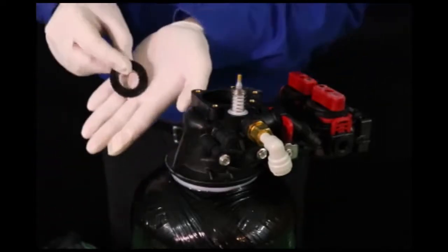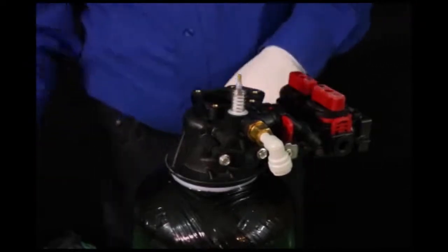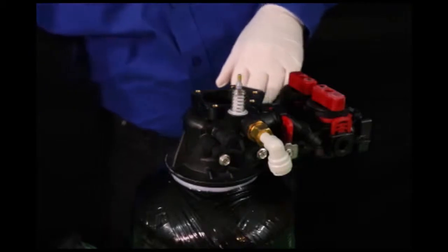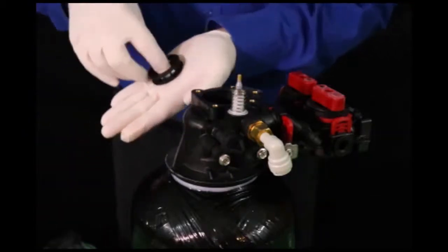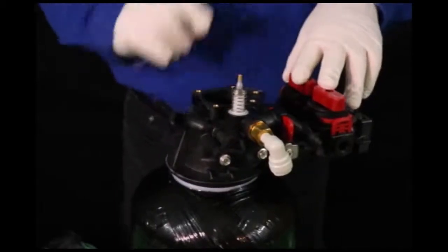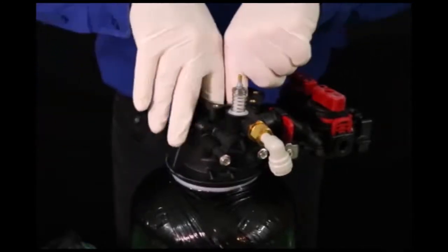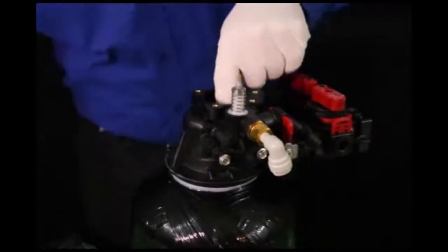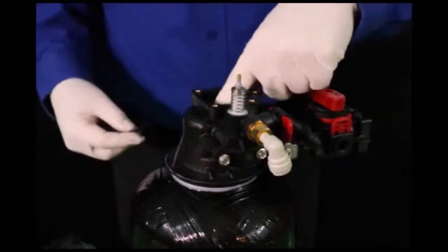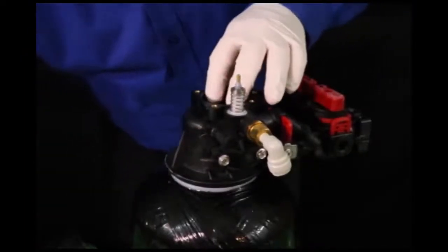We're going to put in our new seals and spacers, starting with the seal. Set that down inside the control valve. Take your trusty flashlight and make sure that everything's where it's supposed to be, setting flat. Calmly and patiently slide these home. Once it's in there, give it a little even pressure all around it to make sure it seats home. That's a spacer. Another seal — just continue that until all your parts are back in your control. You'll notice that when you get to the top, it's going to appear as if you have too much inside here — it's going to look like it's too high. It will compress when you put everything back together.